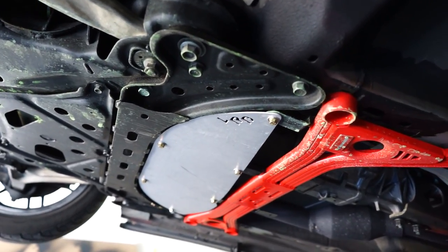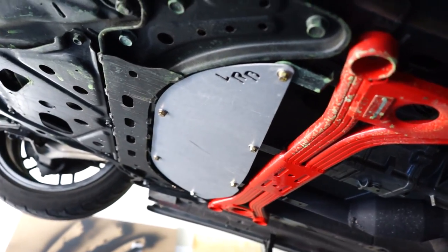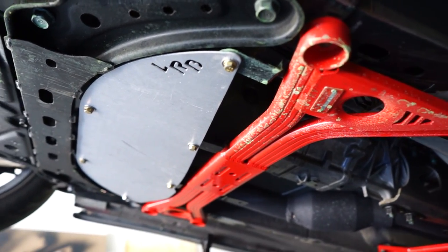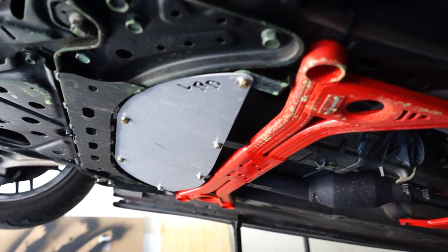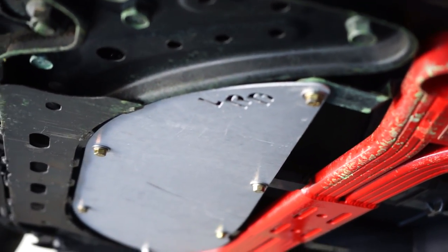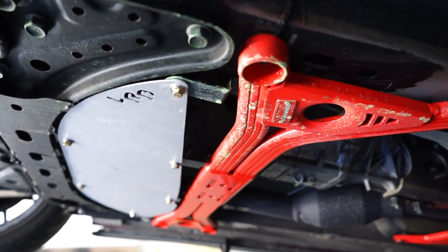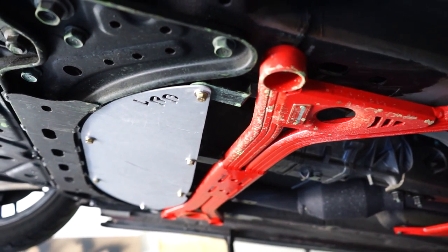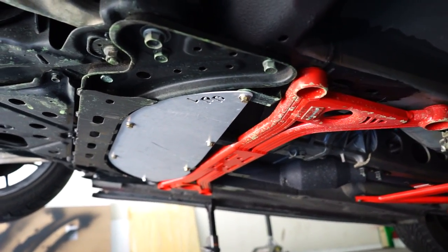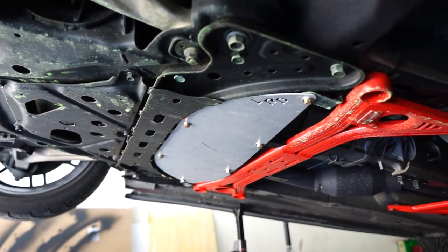The IL Motorsports brace does fit with the LRB under tray. Yes, there is some coolant on there — I forgot to do a hose on the coolant and it kind of sprayed everywhere. But there it is. Really nicely made, even in a used condition. You can tell there's a little bit of a gap right here — I think that's where the stock brace would probably fill in. It's not a perfect fit, but that's because of my IL Motorsports brace, not a knock on the LRB panel. A little easy install for the weekend.